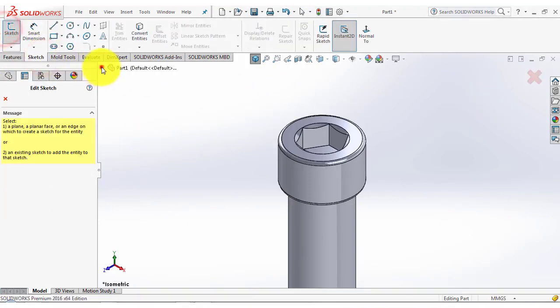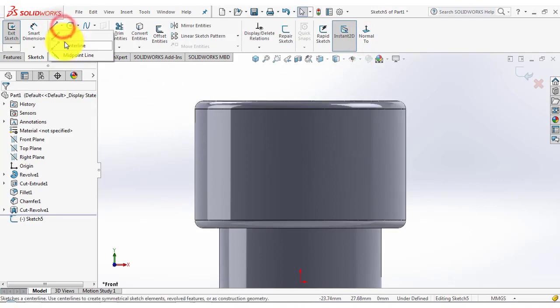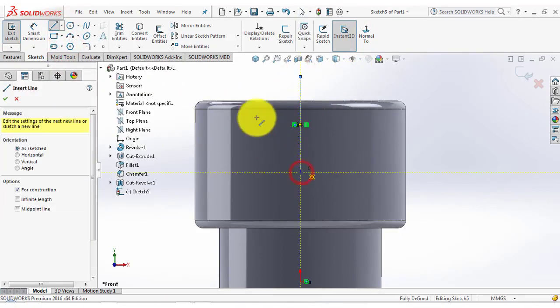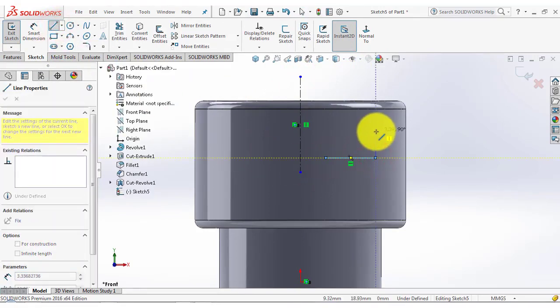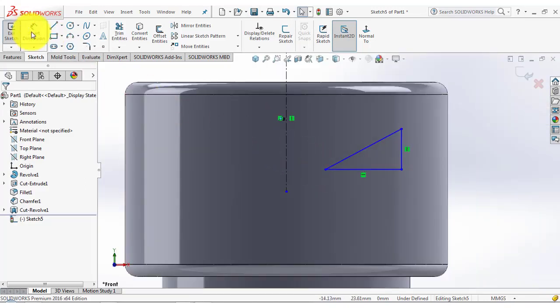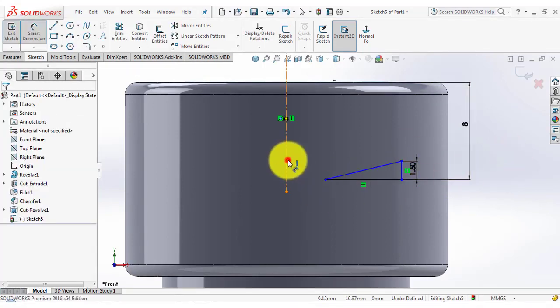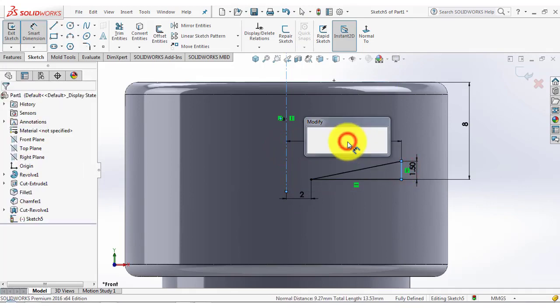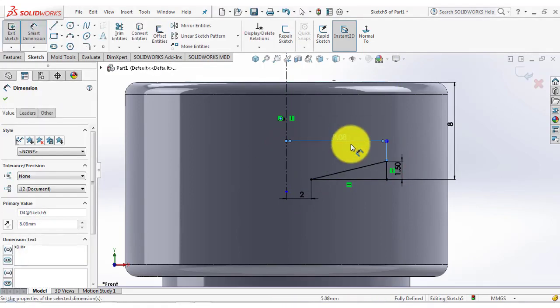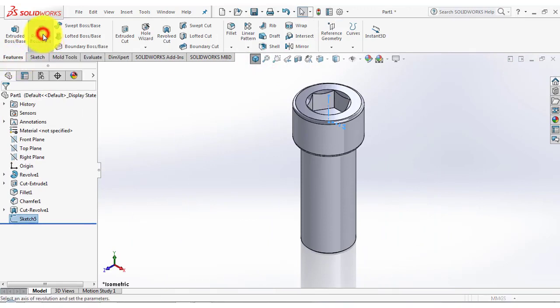Again go to the sketch and select the front plane, normal. We will draw a sketch using the line. First we will insert a vertical centerline, then draw a sketch. Make sure the sketch is a closed sketch. Go to smart dimensions: this distance is 8mm, it is 1.5, the distance between the centerline and this point is 2mm, and the distance between the centerline and this vertical line is 8.08. Now exit the sketch, go to the features, and select the revolve boss feature, and OK.